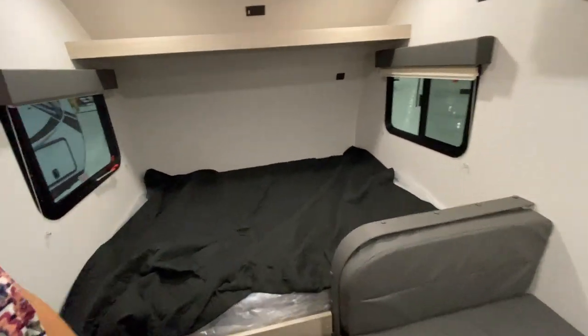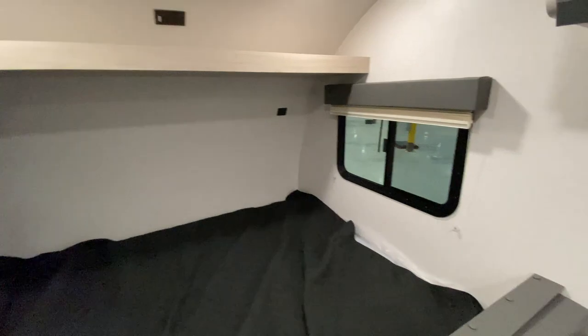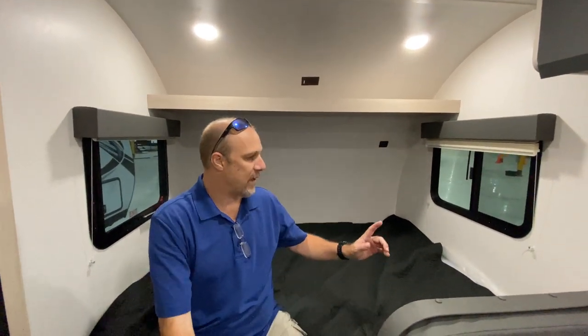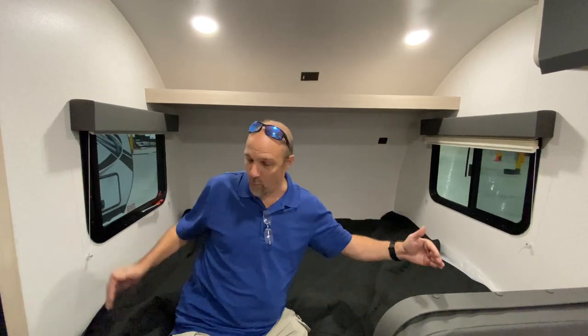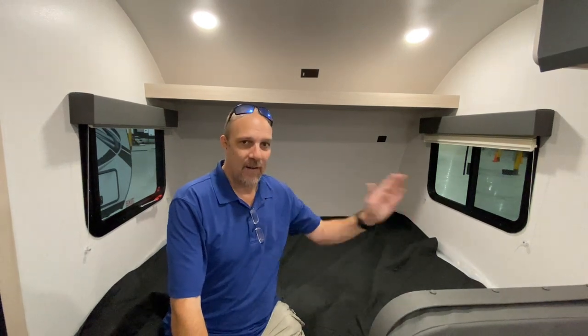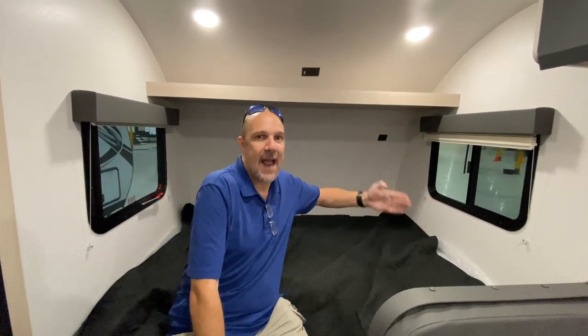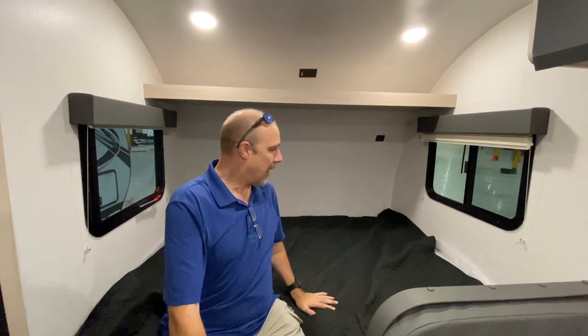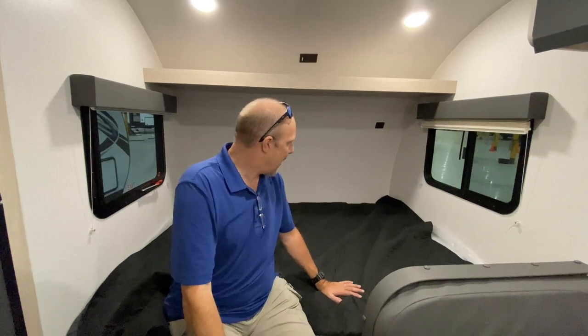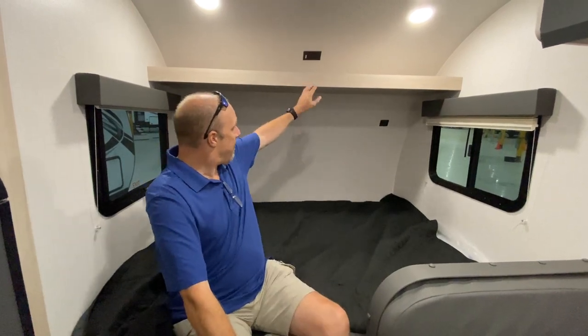Here is the bedroom. For those tall people — I'm six foot four — I would consider this an east-to-west bed, and since it's wall to wall, if you're my height you're going to have some challenges laying completely horizontal. You'll have to lay at a diagonal unless you sleep curled up. This isn't going to be a full-time thing; it's something you take out for weekends and have a good time.